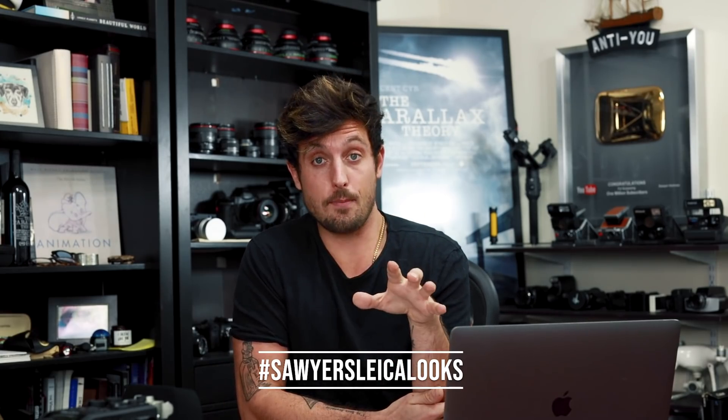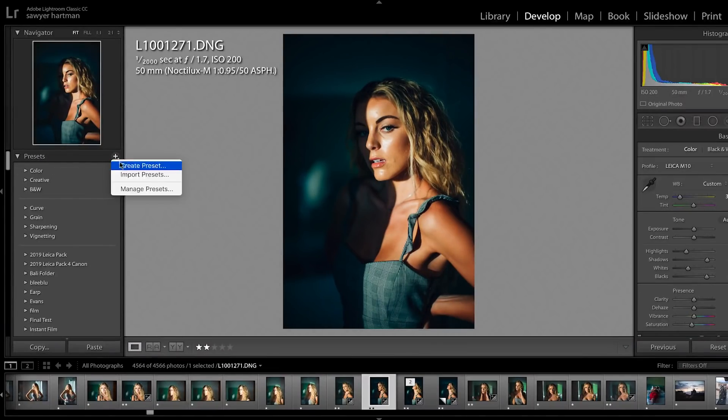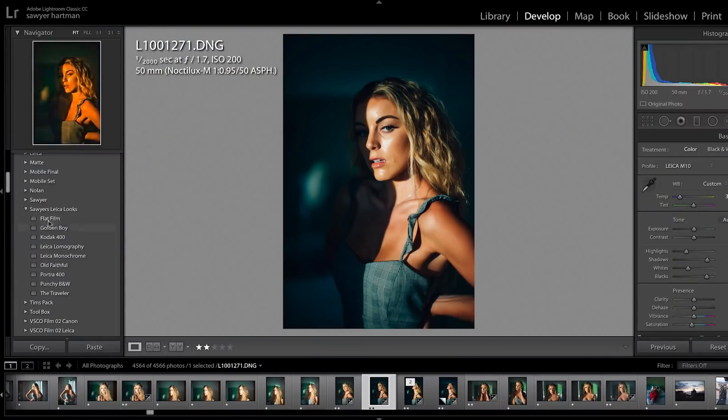I also want to thank the hundreds of people who have already downloaded the pack — your photos look incredible on Instagram and my family thanks you for supporting us. Quickly, before we start, here's how you import them: once you download the pack from the website, just open up Lightroom and on the left-hand side there's a little plus sign. Click that and select 'Import Presets,' then select the files from your download and boom, you're done. They'll appear in a folder on the side and you only have to do this once.